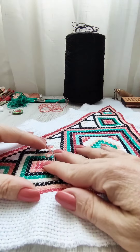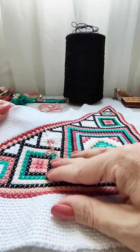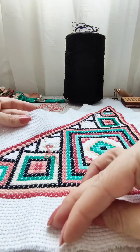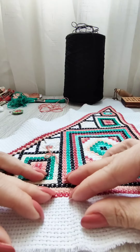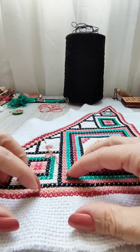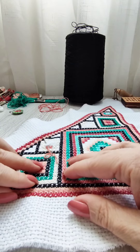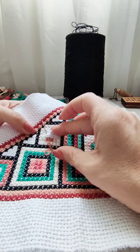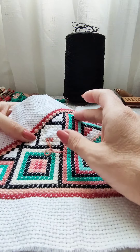Hello everyone! Today I want to talk about embroidery on hands and not on special devices, and why I choose this method. Whether to embroider on a hoop or fix the fabric in some other way is up to everyone to decide for themselves. I can only convey my personal experience, which I generously share, and show you how I hold the canvas and why hoops are unacceptable for me.